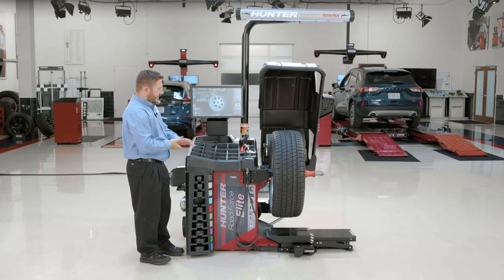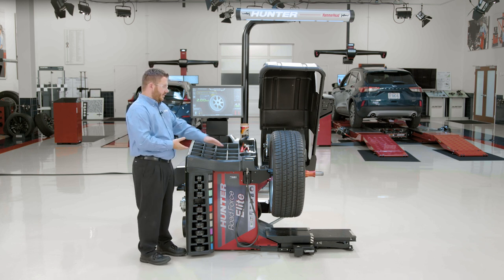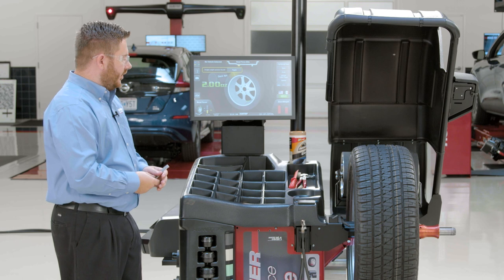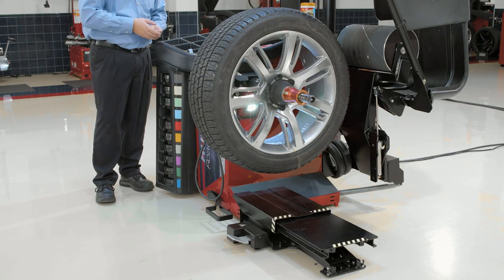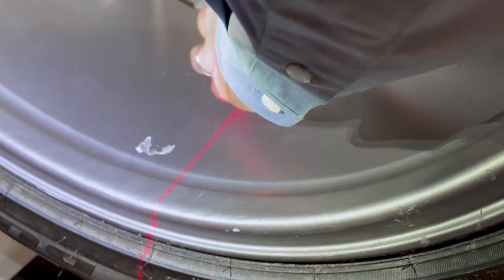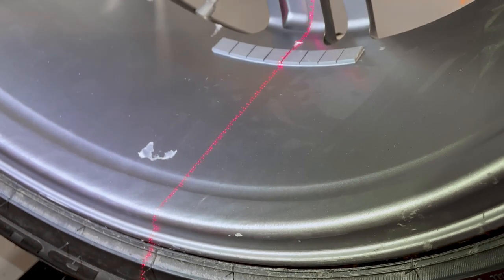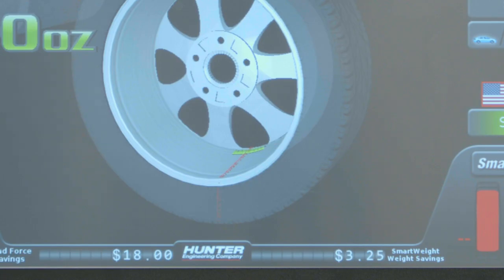Now the balancer is going to take the tire and wheel and put that weight placement at bottom dead center. It's going to use the bottom lower laser to show me where to place that weight. Bringing that weight location to bottom dead center and using the laser as guidance, I can place my weights in the correct position. It's important to understand that the laser shows the correct centerline placement of the weight along the circumference of the wheel, but it does not indicate the correct weight placement horizontally. That location is shown on the screen and should be matched accordingly.